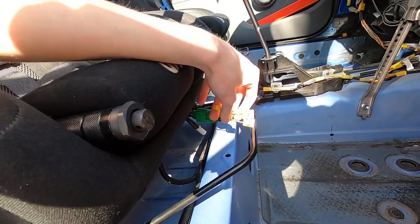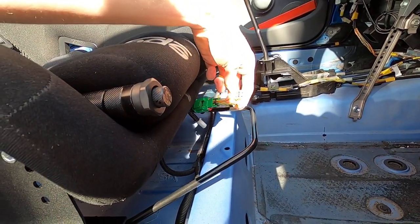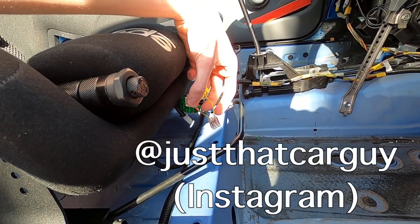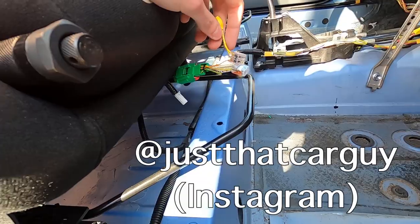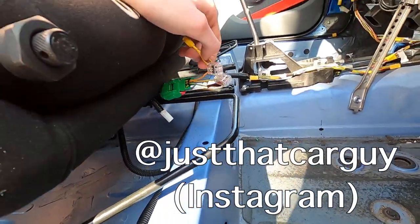If you do need any help, don't hesitate to go onto my Instagram and send me a DM and I'll happily send over some pictures. The link is in the description, so if you have any questions about the wiring just give me a shout.